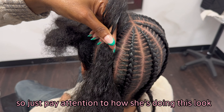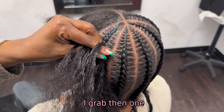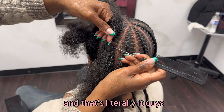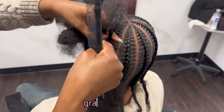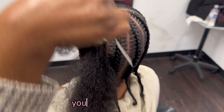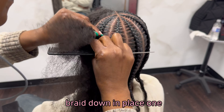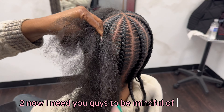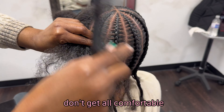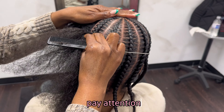Pay attention to how she's doing this — she's grabbing it with the comb, grabbing it once. One grab, then one-two on the braid down, and that's literally it. I need you guys to be mindful of how big you're grabbing this hair. Don't get all comfortable and start grabbing big pieces — you're grabbing little pieces and it has to be consistent. Pay attention, be mindful.